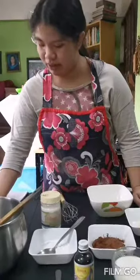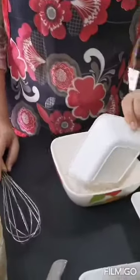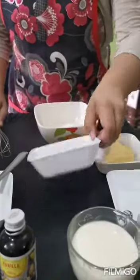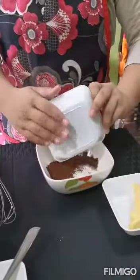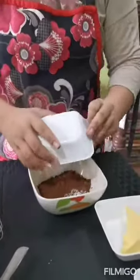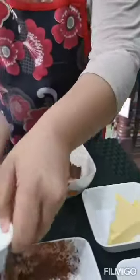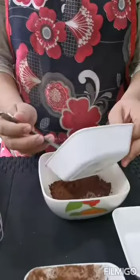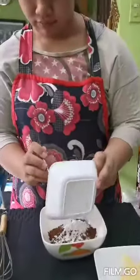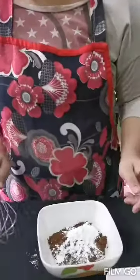Add the sugar, flour, and cocoa powder into a bowl. Whisk it together to remove lumps.